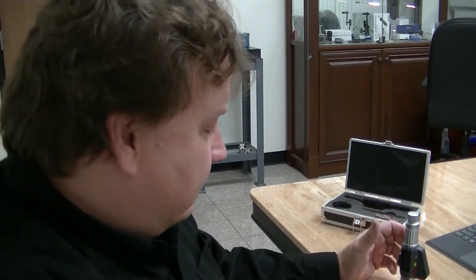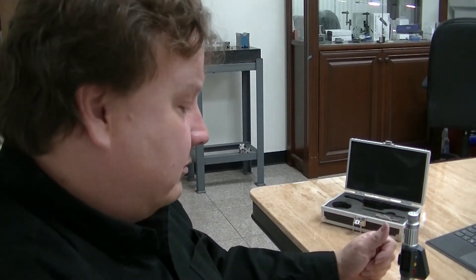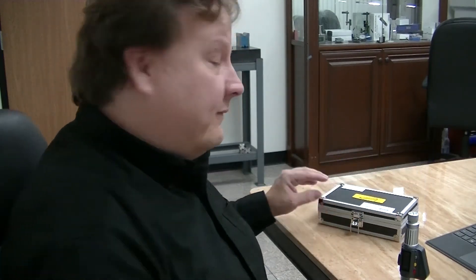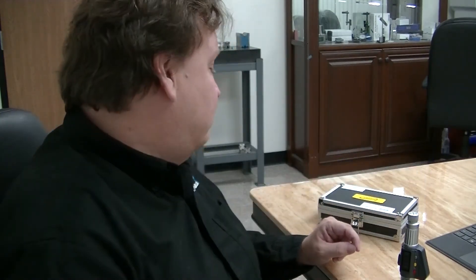Now you've calibrated the instrument and you can use it to measure any hole from 0.472 inches to 0.630 inches — and that's just for this one. They actually make the three-point internal micrometers all the way from a quarter inch up to four inches in diameter, which is the same as about six millimeters up to 101 millimeters or so.